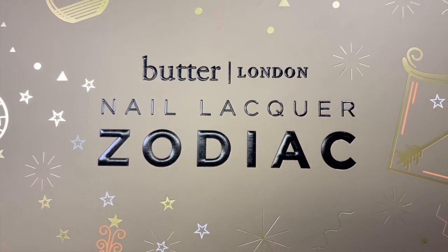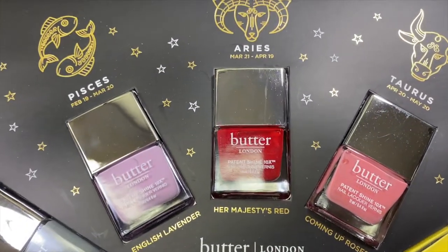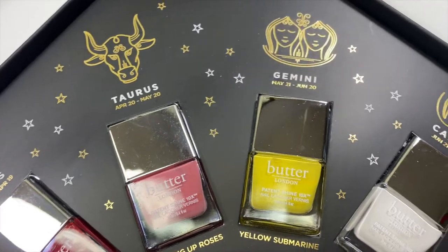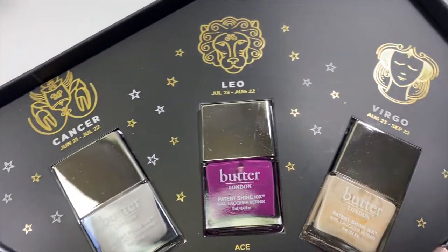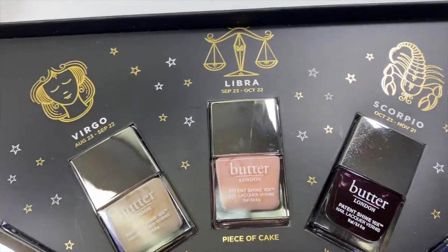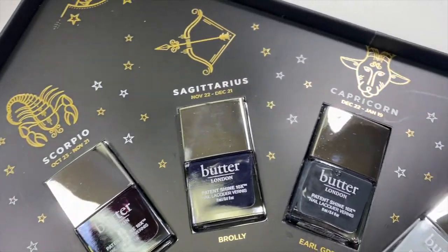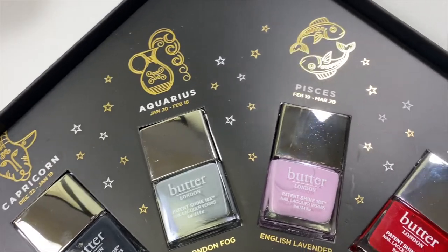Hey everyone and welcome back to my channel! This is the second video of my Zodiac series featuring the new Zodiac Nail Vault from Butter London. In my last video, I introduced the 14-piece kit and showed the swatches of all 12 nail polishes representing the 12 zodiac signs. For each zodiac season, I'll be uploading a new nail art look using the shade of the season, and today I'll be doing a Libra inspired design using the Libra shade, Piece of Cake.